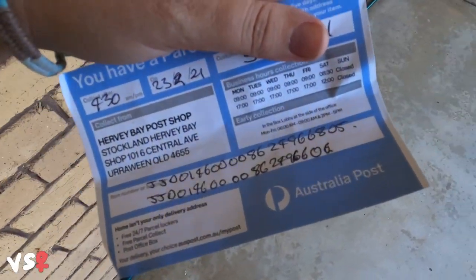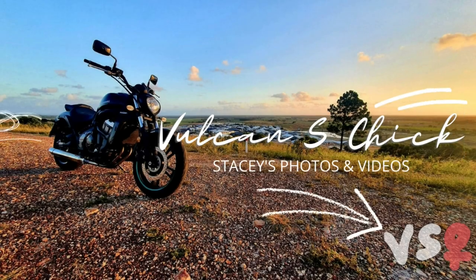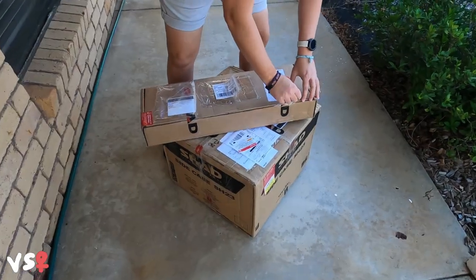Woo! It's ready to pick up! Alright, let's do it.